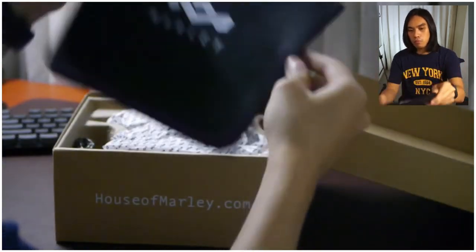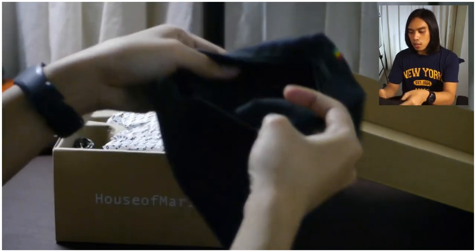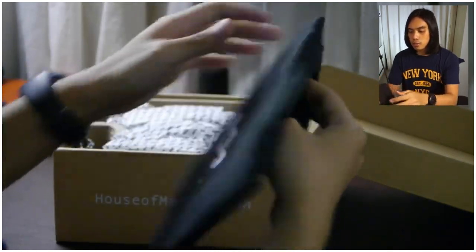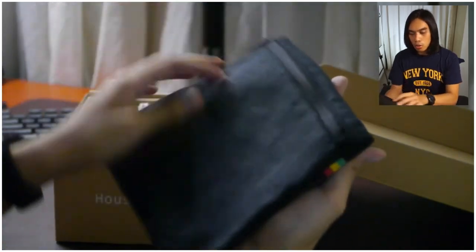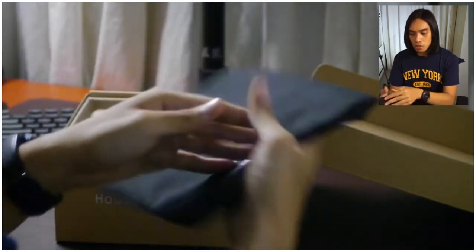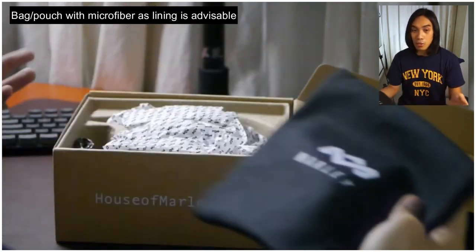The pouch is soft on the inside. I don't think it would scratch the headphones, but I do recommend using a different pouch for this one since it can be a bit difficult to fit the headphones inside based on my experience.